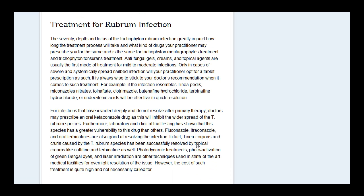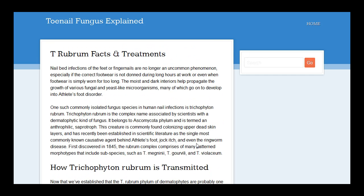So that's it. I'll put the link to this page directly below this video so you can come and read through for yourself and find out more about T. rubrum and the treatments that are available. Thanks for watching.